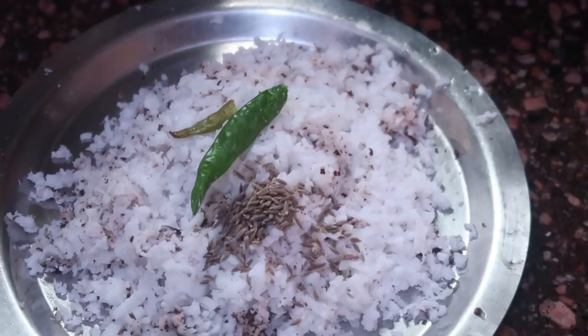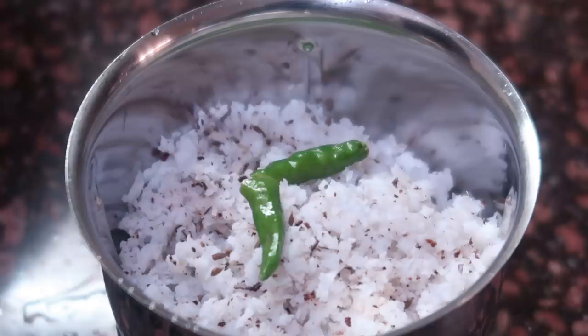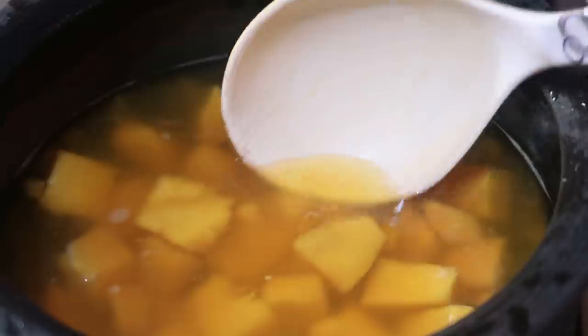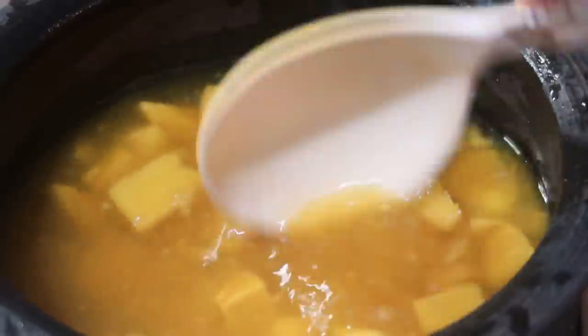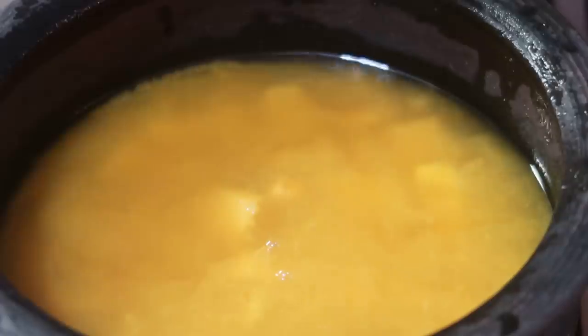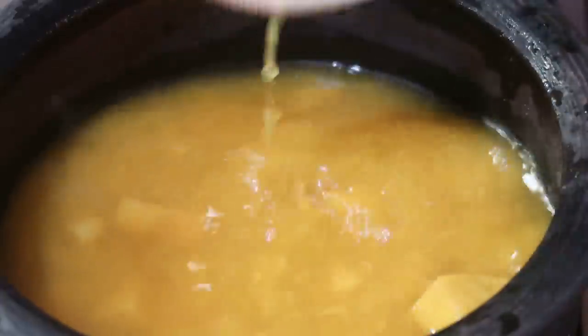We have to put a little paste in it because I have to put a little gravy in it. Then we have to put a little bit of paste in it. Now we have to put it in. We need to put it in a little bit. While we are in it, we have to put everything in it. We have to put everything in a bowl. If we put everything in it, we can put it in. We have to put the chin in it.